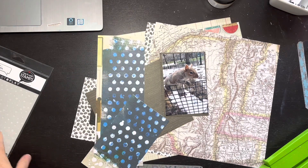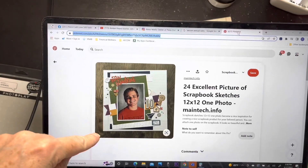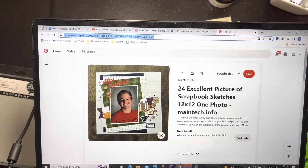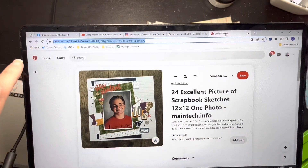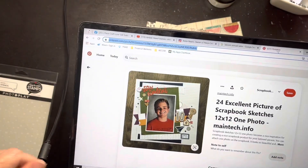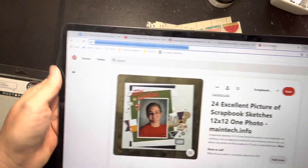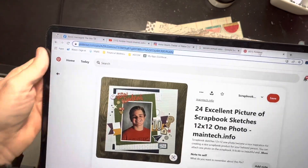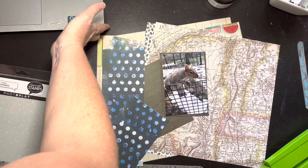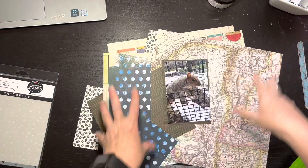Hey y'all, quick check-in. I totally lied to you - I realized I had way too many pattern papers for the sketch I had picked out and really didn't feel like thinking hard enough to make it work. So I ran back over to Pinterest and found this layout - it's a scrapbook sketch, kind of old, from maintech dot info. I picked it mostly because there are multiple pattern papers. I'm going to tweak it a bit, but I like this notebook paper thing and I'm going to make it my grid paper.